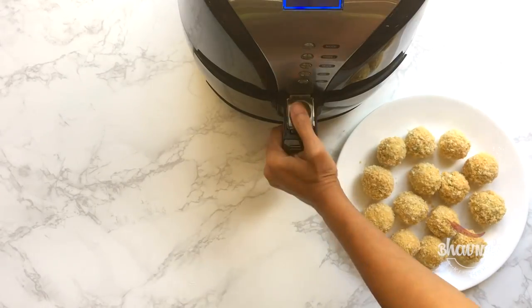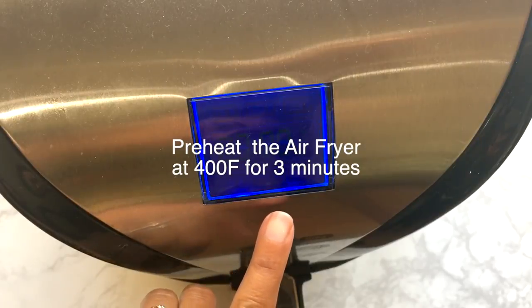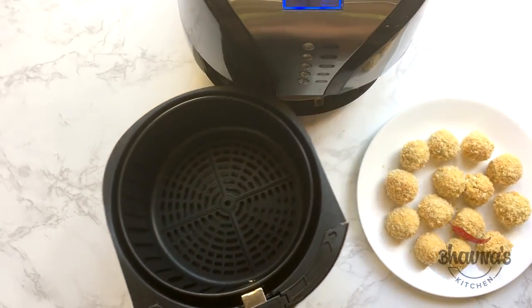All right, I'm done making all the balls — look at them, they look already yummy! Here I have the air fryer. Preheat the air fryer at 400 degrees Fahrenheit for three minutes. I simply love using the air fryer these days to prepare quick snacks.